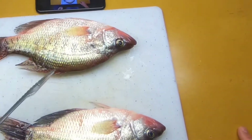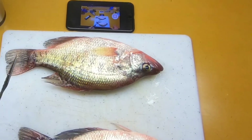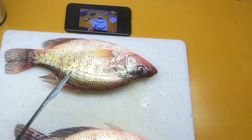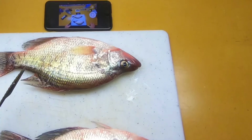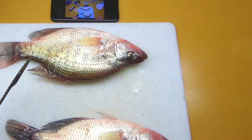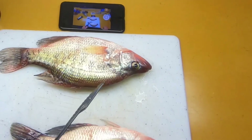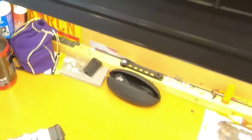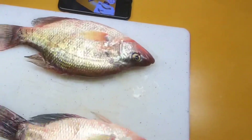My buddies and I caught some really nice crappies yesterday and I'm wrapping up right now filleting them. I learned a little bit of a new technique that I really like — it's not new to a lot of people but it's new to me, and it helped me get a lot more meat off these fillets. The new technique starts with taking a drink of your favorite beverage and putting on some music.